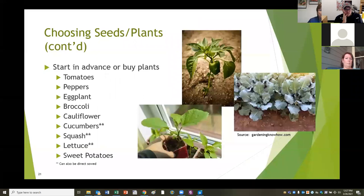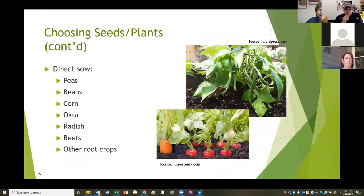You can grow things yourself if you like. You can start lots of different things in advance, particularly tomatoes, peppers, eggplant, broccoli, cauliflower, cucumber, squash, lettuce, and sweet potatoes. Sweet potatoes don't start from seeds - you can start a sweet potato from a sweet potato by sticking it in water to grow slips, or buy the little plants. Cucumbers, squash, and lettuce can also be direct sowed straight into the garden. Peas, beans, corn, okra, radish, beets, and other root crops are things you do not want to buy as plants - you'll have much better success if you direct sow them from seeds.